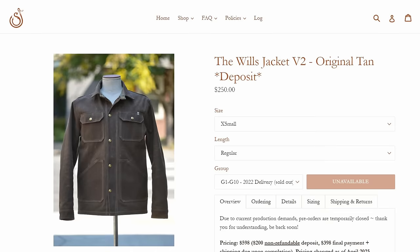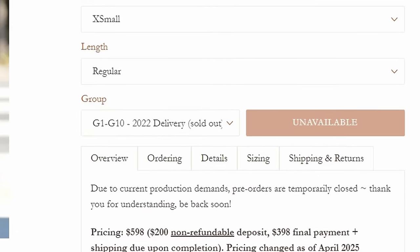The Ship John Wills jacket is widely considered one of the best wax jackets in the world. It's also very expensive at $600 and there's a two-year waiting list, so I bought a knockoff.